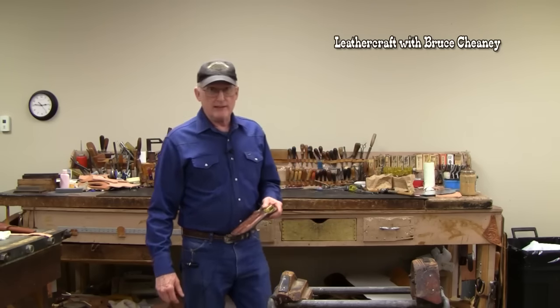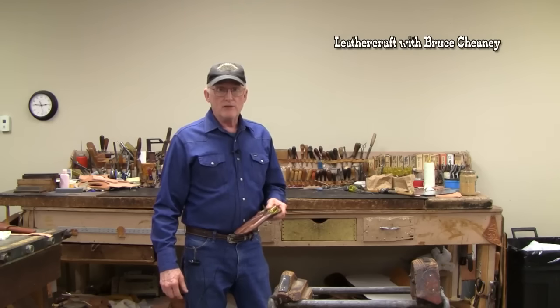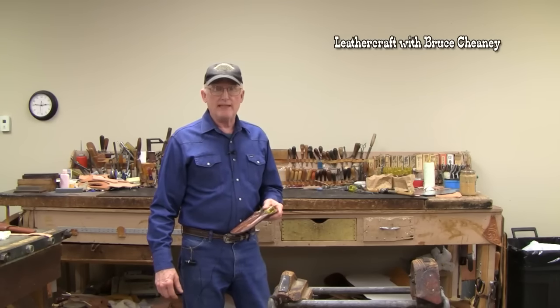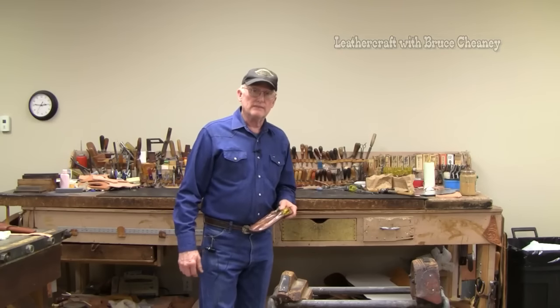Buy yourself some high-quality leather, make some patterns, and I think you can really be successful with your leather craft and knife sheath making. So let's take a look at some tools that I would recommend.